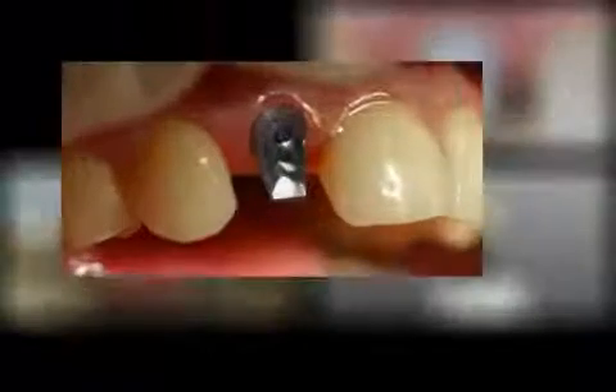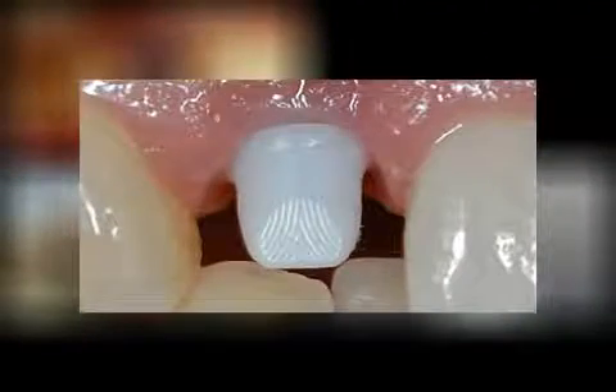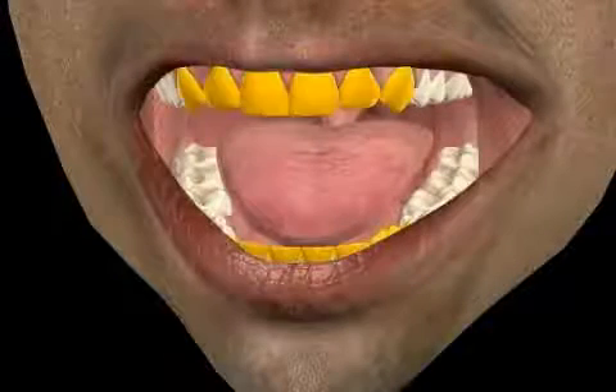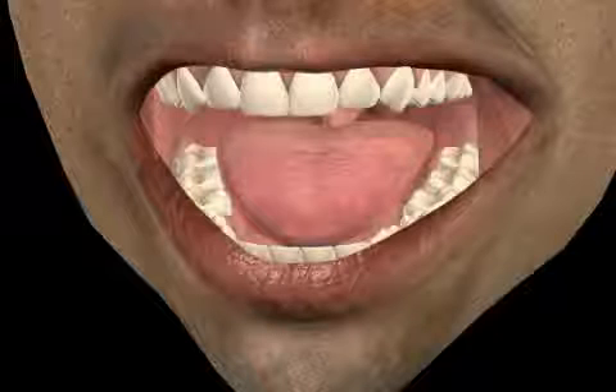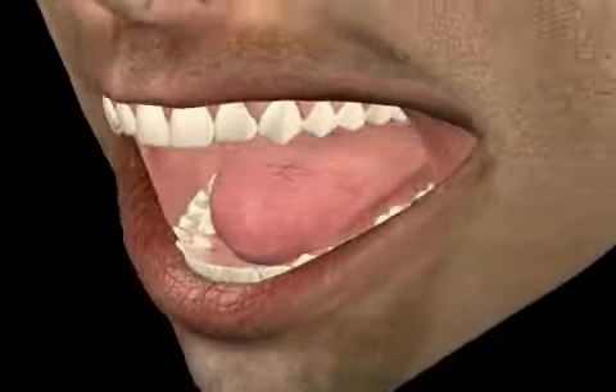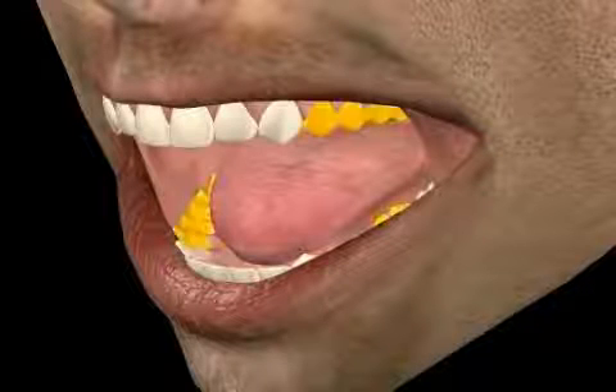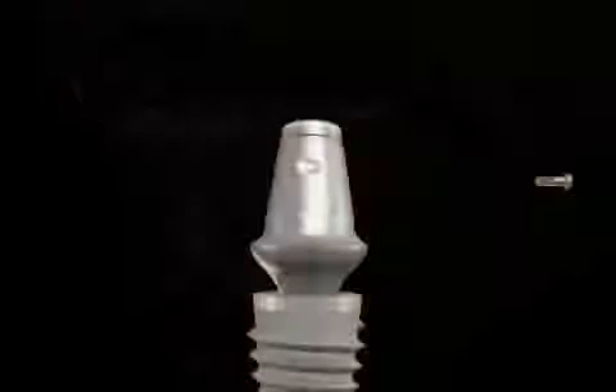You see a titanium abutment sticking out from the gums. Next to it you see a zirconium abutment for comparison purposes. Zirconium abutments are usually used in the front of the mouth because they allow for better gum aesthetics. Titanium abutments are cheaper and more stable and should be used in the side teeth area.